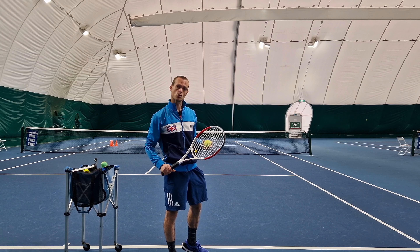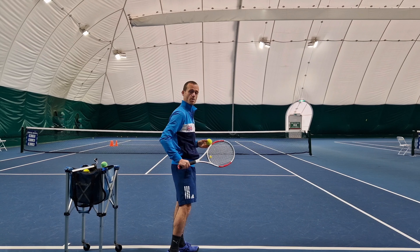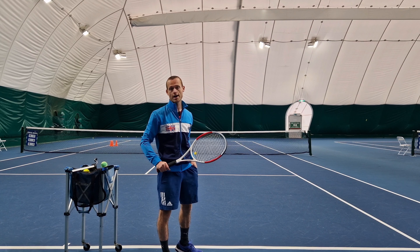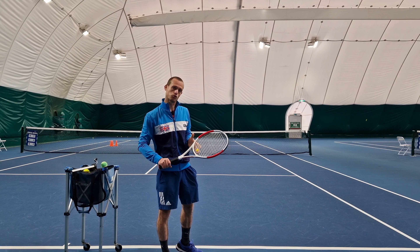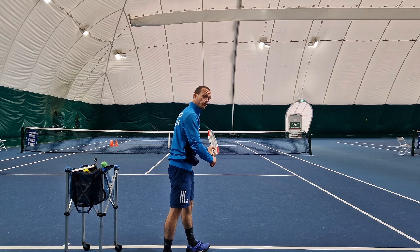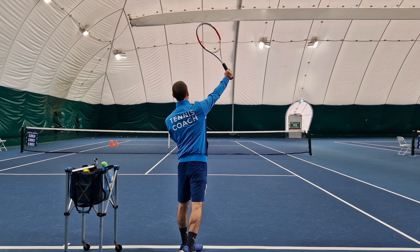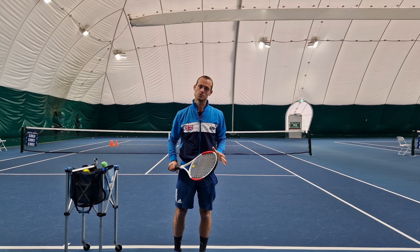So we shouldn't be trying to carve around the ball like you might have been told, as this will limit our swing speed and it's not actually what creates the spin. Remember, spin is just created with the difference between the angle of our strings and the path — the direction that our racket is moving.